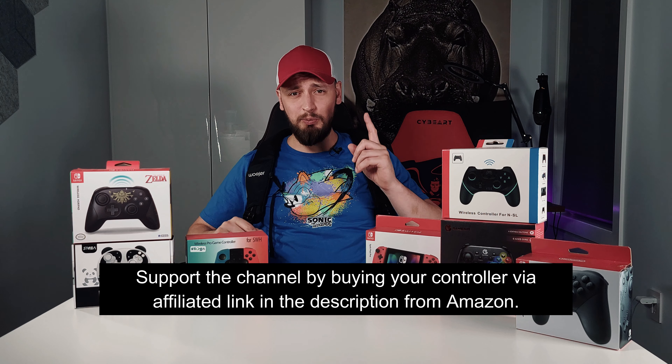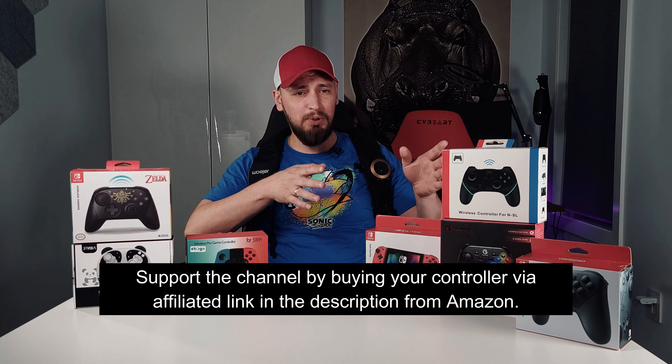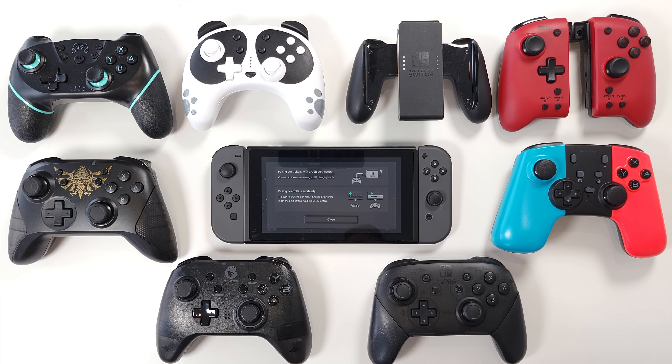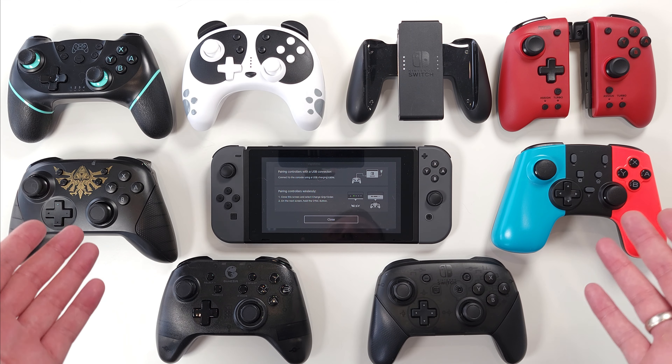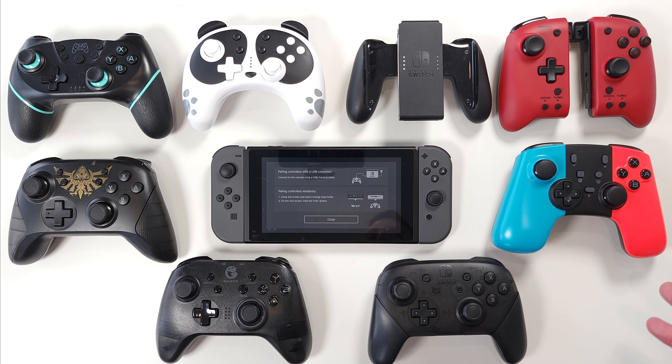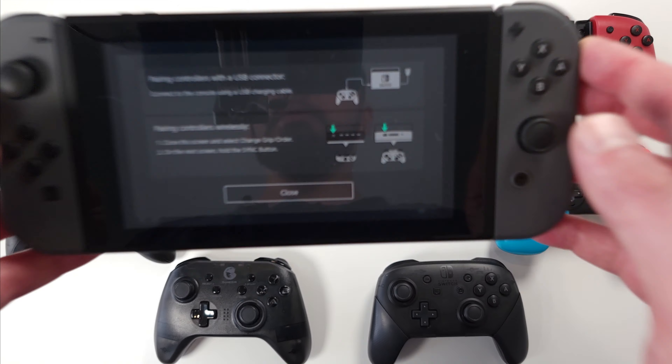I scavenged them from all corners of Amazon with one sole purpose: to find out if the cheaper ones are worth it and if they are comparable to the more expensive ones. The results are actually interesting. Here is the price range for all the controllers that I have on my desk right now. So let's see what works and what doesn't. On first sight, all these controllers are identical to each other, more or less, and you would expect them to function in about the same manner. But is it so? Let's find out.